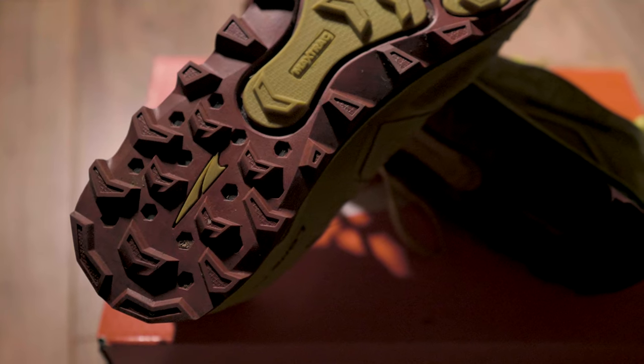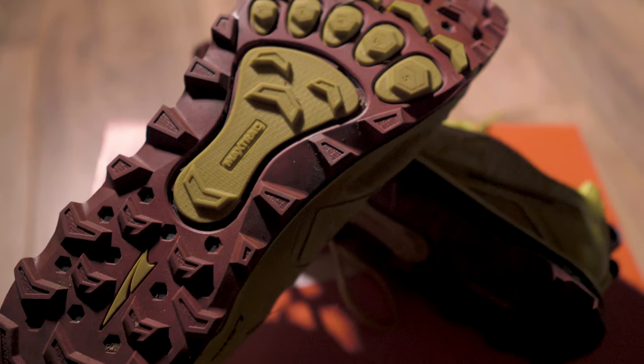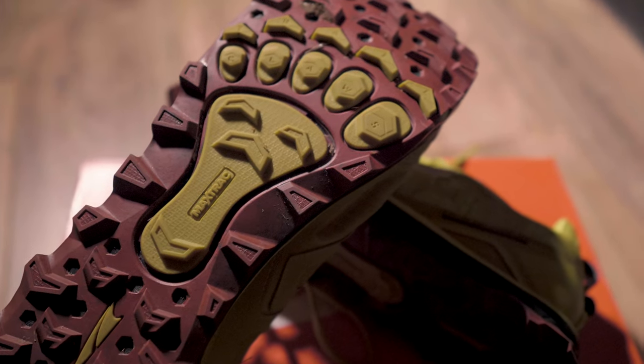The Ultra Lone Peak uses a sole design they call the Trail Claw, and I'm a huge fan. It's super aggressive with big lugs, big hexagonal shapes, big arrow shapes — big everything. The outsole hasn't changed that much since the 3.0; they've stuck with this layout with minor tweaks. I find it works great in almost any condition: wet, dry, dusty, muddy, and even pretty good on snow. There are two different rubbers — a firmer one and a softer, stickier one — giving you great traction on just about any surface.